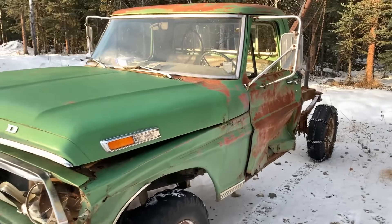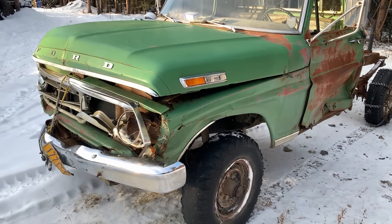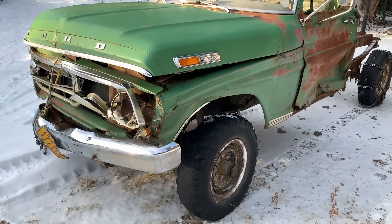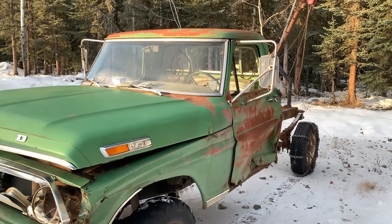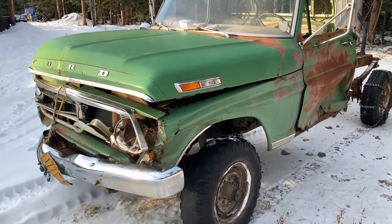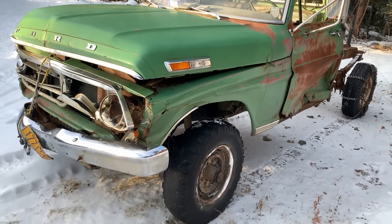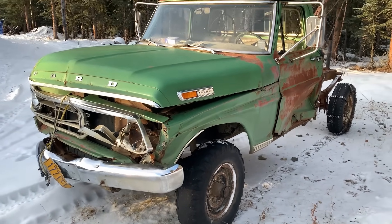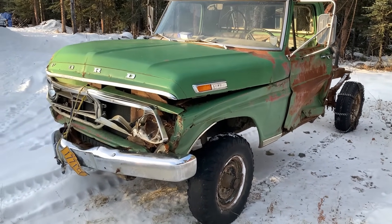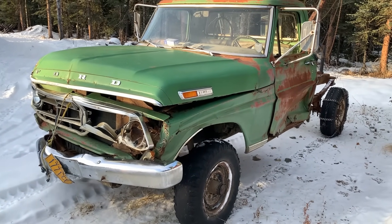She definitely runs better with the new plugs and all that stuff. I ended up cleaning up the points too — they were actually corroded, but yeah, just improved the thing a little bit. It needed an oil change anyway, might as well treat it good in some areas. Hope you guys enjoyed — be sure to leave a like and subscribe, let me know what you want to see next, and until the next video, I'll see you guys later.